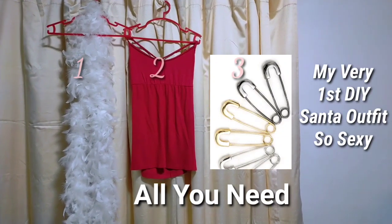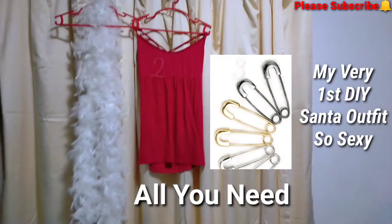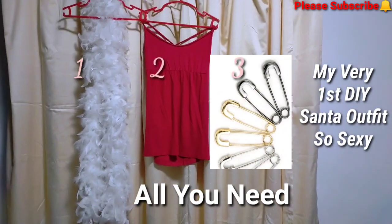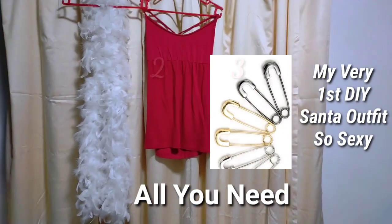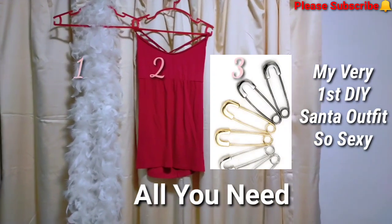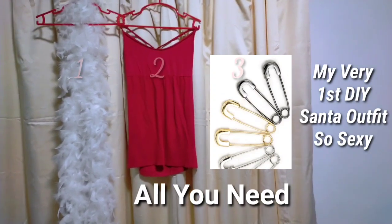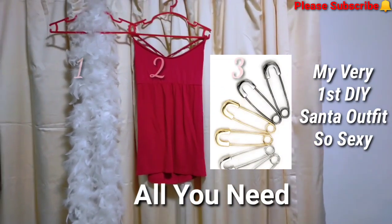Hello guys, you only need three things to make a sexy Santa dress. You need a white kind of feather long thing, and then you need a red dress — any kind of red dress, a mini dress — and then a pin. That's it. And then you can create a beautiful, sexy Santa dress.